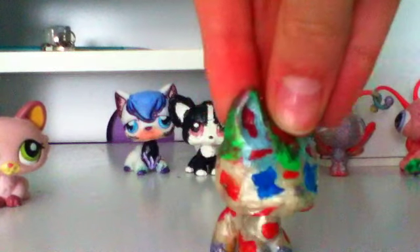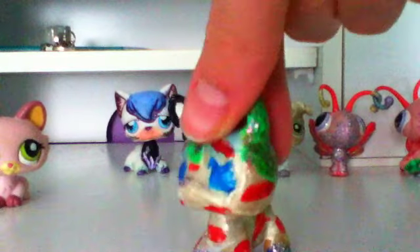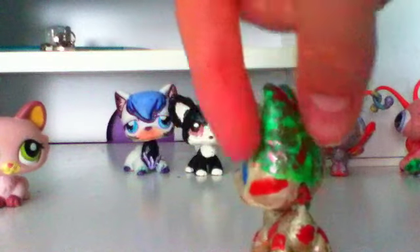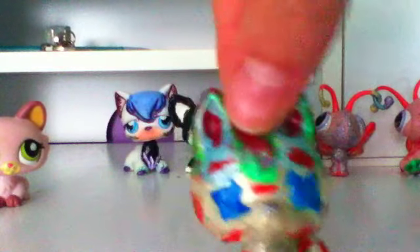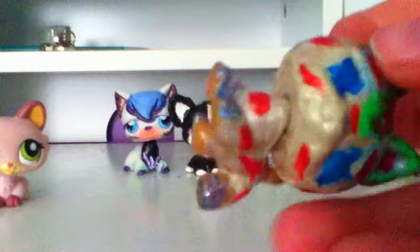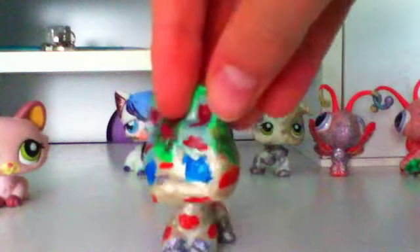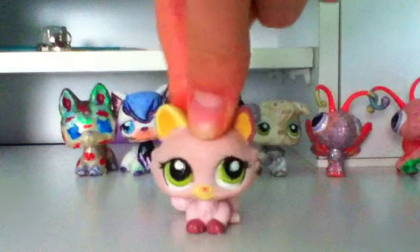Custom number six — one of my very favorites. This is actually my very first custom ever. It was supposed to look like a demon, but looking at it now it doesn't really. It's special because it's my first one — you can't blame me, right!